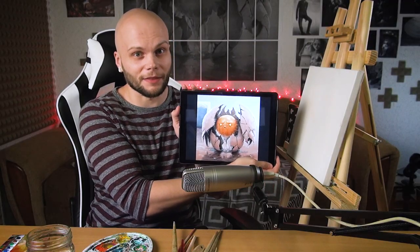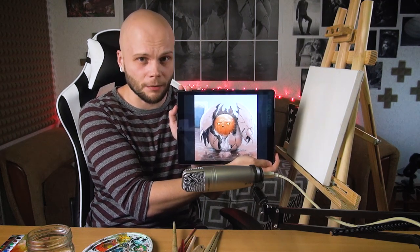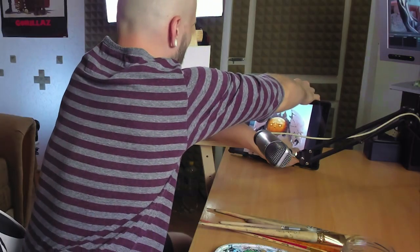Two reasons. First, this pretty much became the face of the channel, and secondly, this is a simple enough composition for me to at least have some hope to pull off. So I'm gonna put the reference over here and I guess there's nothing left for us but to start.